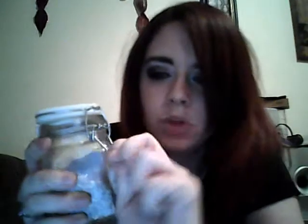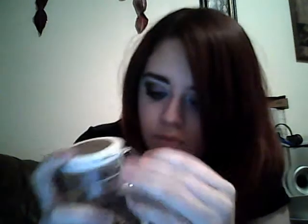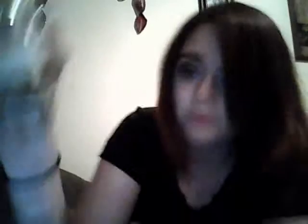I also have these jars which I found at the Family Dollar — I paid a dollar a piece for these. They're sealed, they're for canning and things like that, but I like to use them for herbs because they're small. This one has some St. John's wort, and I've taken the label off the package and stuck it on there because it says what it's used for, what planet it is, the astrological sign and things like that.